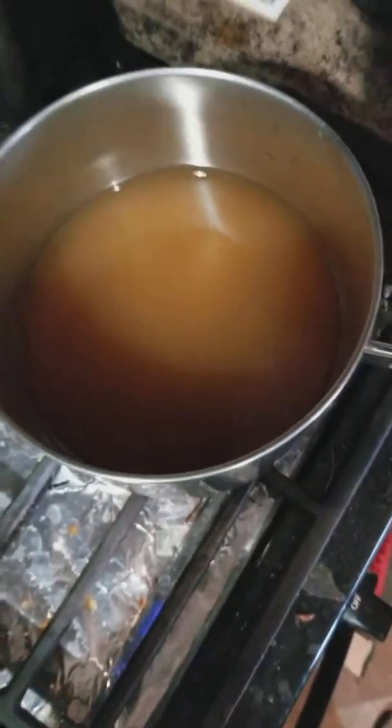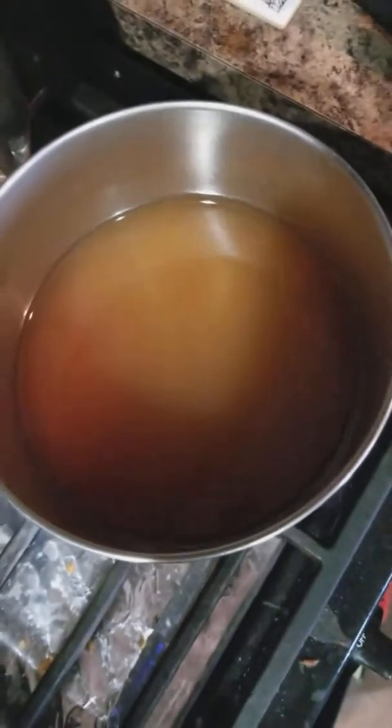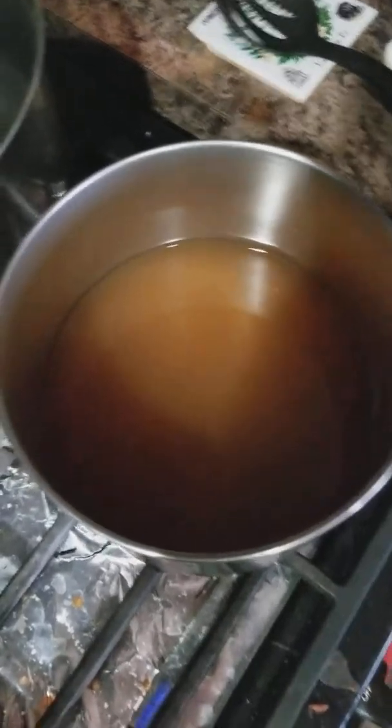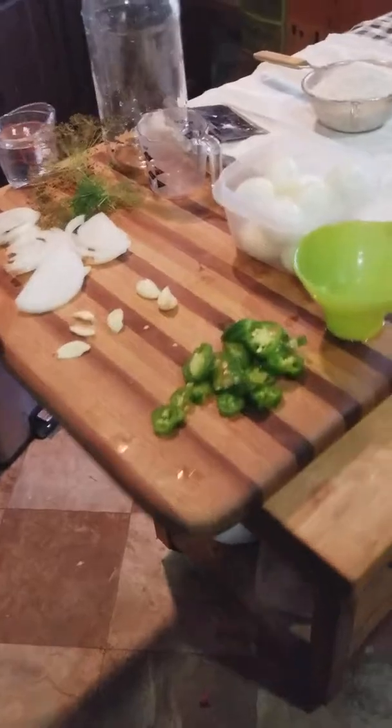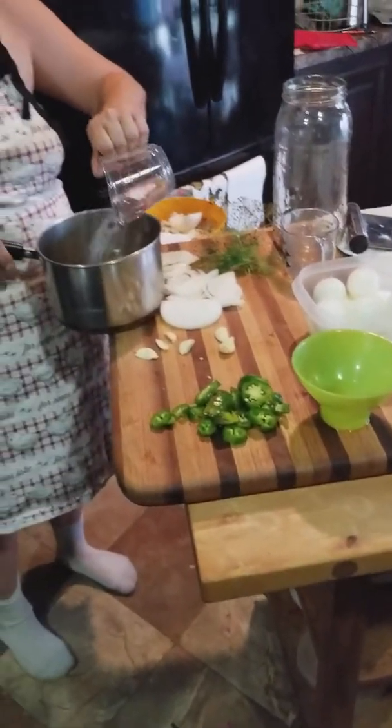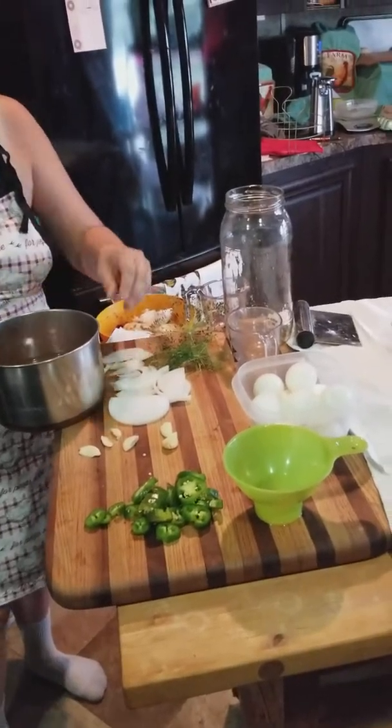Anytime I'm using vinegar, I use a non-reactive pot. I have three cups of vinegar total — a cup of white vinegar, a cup of red wine vinegar, and a cup of apple cider vinegar. I just like the way that flavor combination goes together, but you can use all white vinegar if you want. I'm also going to add a cup of water.